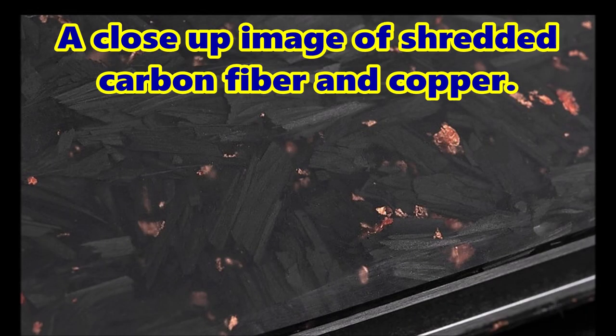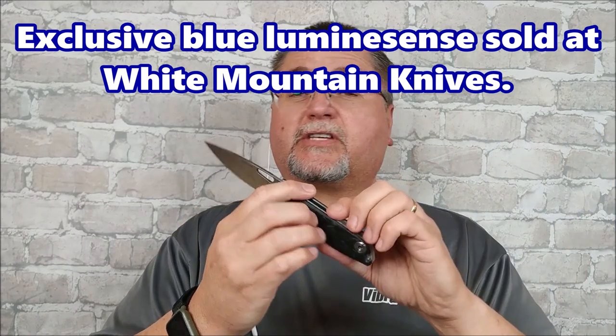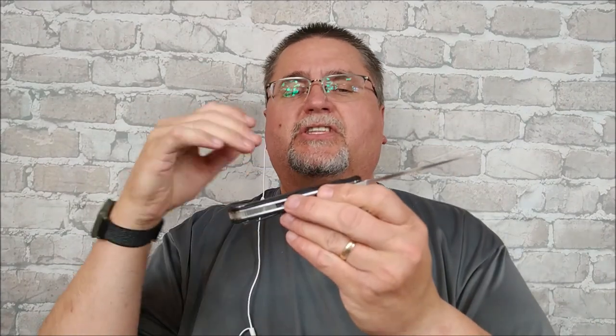The blade is about the same across the different versions. The ones that have the shredded carbon fiber, you can get them several different ways — just shredded carbon fiber, or shredded carbon fiber with some copper in there. This one is a limited edition with White Mountain Knives: shredded carbon fiber with blue luminescence. Other vendors have the green luminescence. The dimensions and function of the knife will be the same across all of them, no matter where you buy.